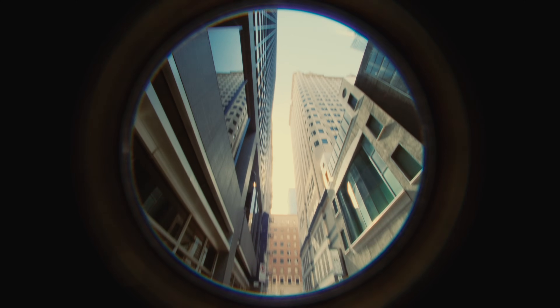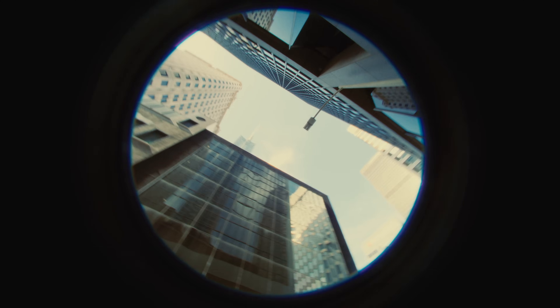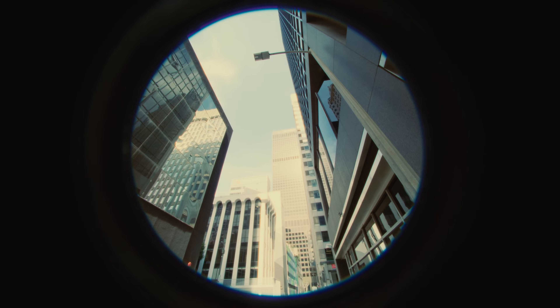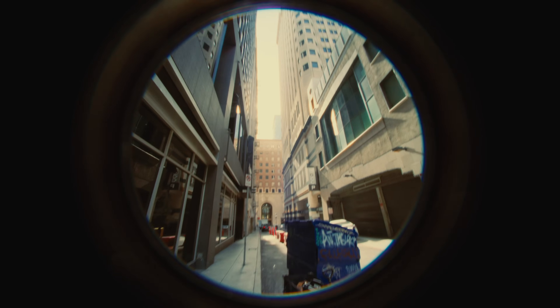So yeah, this was just me experimenting and finding some interesting new looks. Maybe I'll bring this up to some directors for a future music video or something.